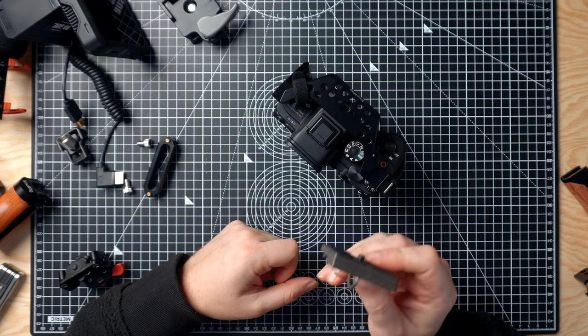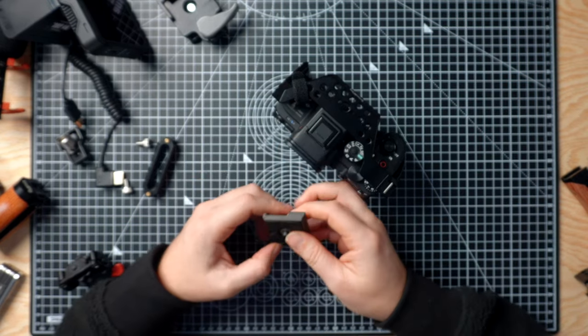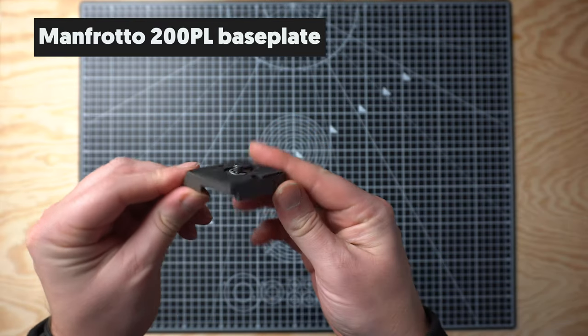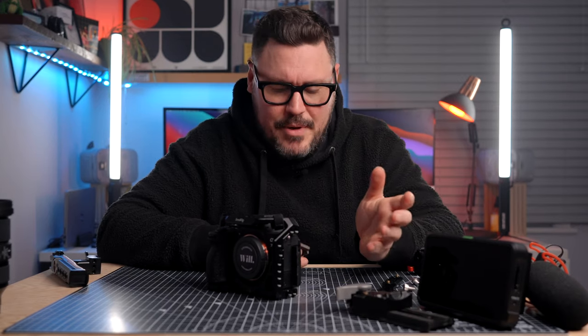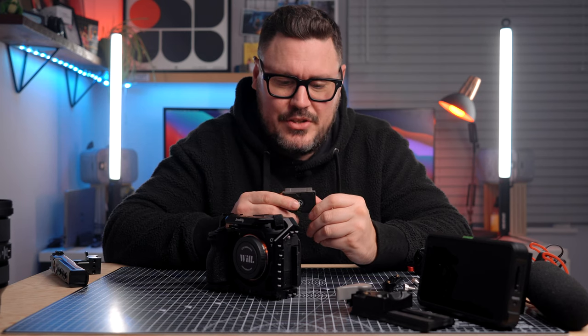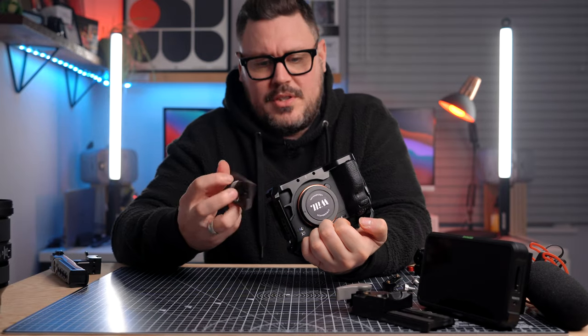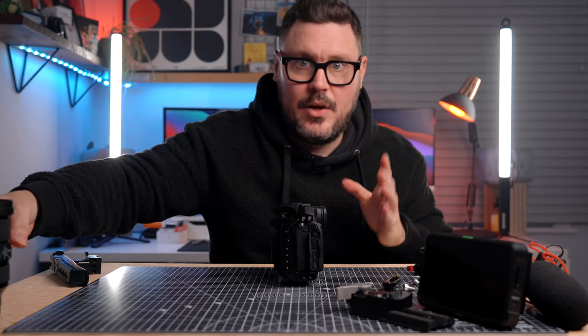I like this cage because it's really slimline, so you can see on the right hand side where you hold it, it doesn't feel bulbous — it feels really comfortable to hold. It's got loads of mounting points all over it. I used to use a half cage when I used to shoot on the a7 III, and I just sort of missed the additional mounting points that you get with the full cage, so when I got the Sony a7S III straight away I knew I wanted to go for the full cage.